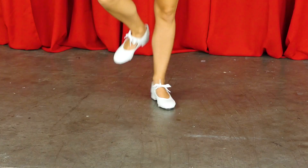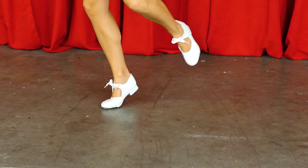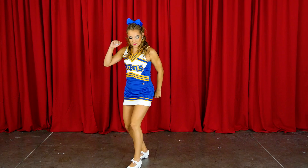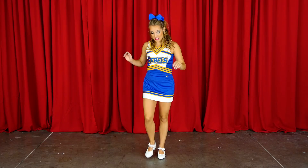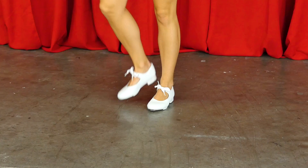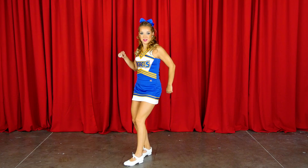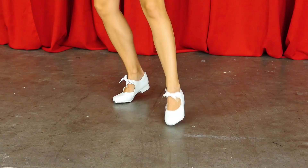Exactly. From there, once you do the toe, you're gonna step with your right foot, shuffle with your left — shuffle — and that means you're gonna do a little brush with the toe, shuffle, heel, stomp. So the second half is: step, shuffle, heel, stomp. Step, shuffle, heel, stomp.